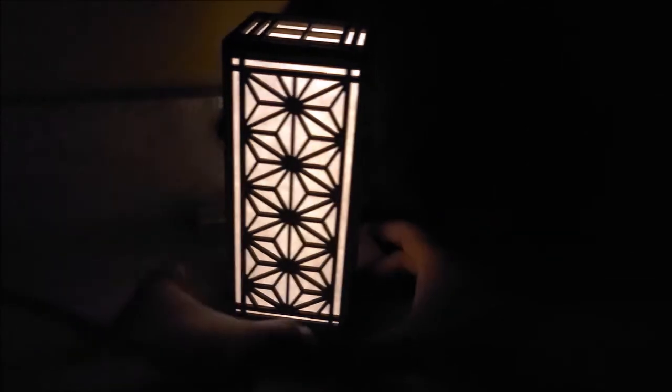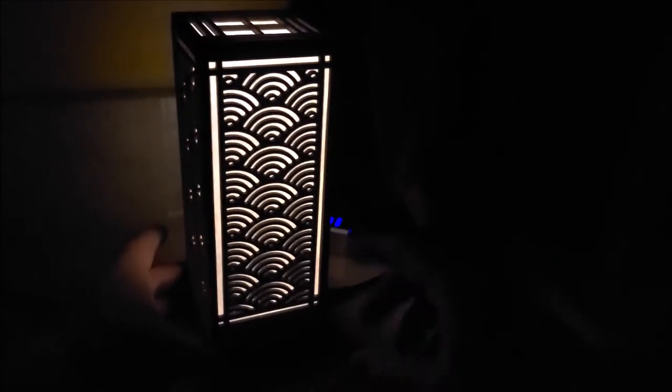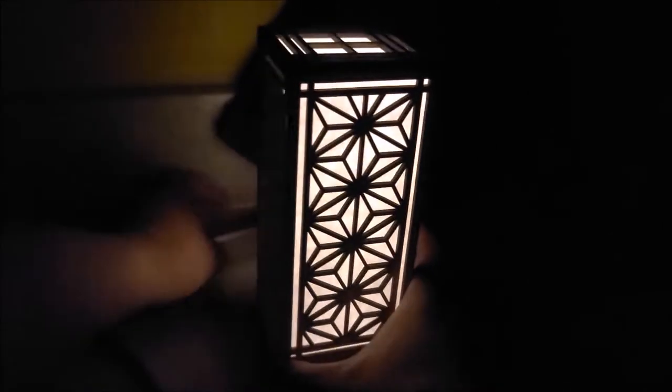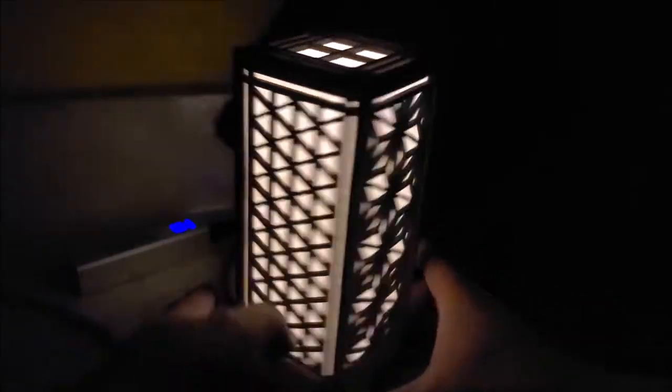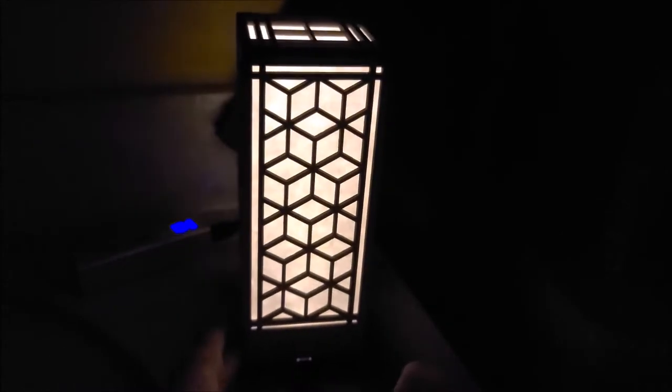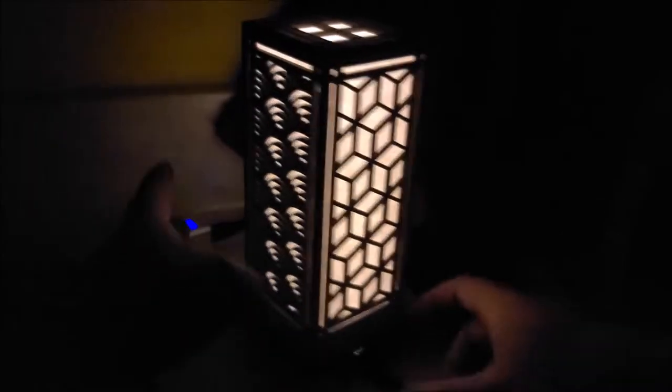That level just looks fantastic to me. There are four different patterns: a fish scale pattern, some kind of flower-leaf pattern, simple geometric triangles, and on the back side is a cube lattice.